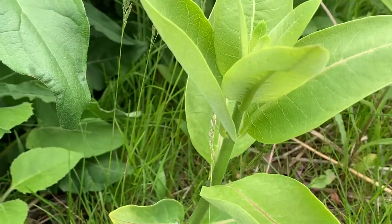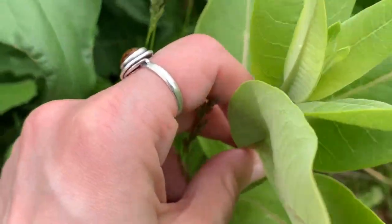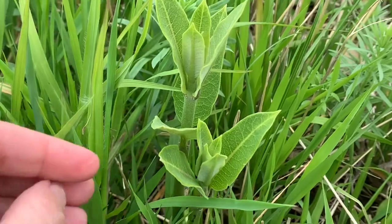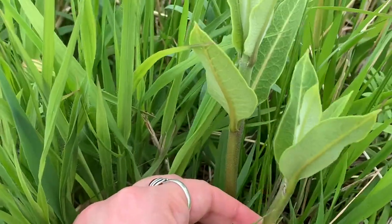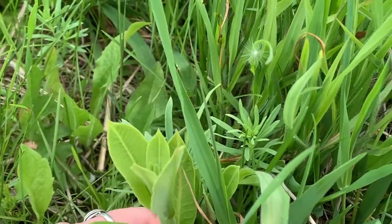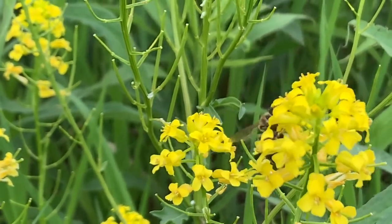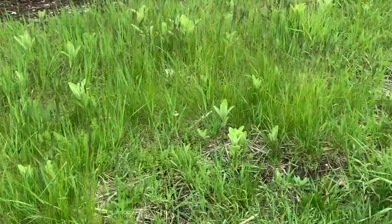Nothing there — let's check this plant. There's one! See it? There's another one. When you've been doing this for a while, milkweed just kind of jumps right out at you. There's a ton right here — I bet I'll find some eggs in this.